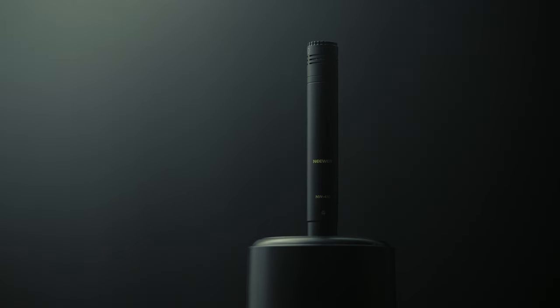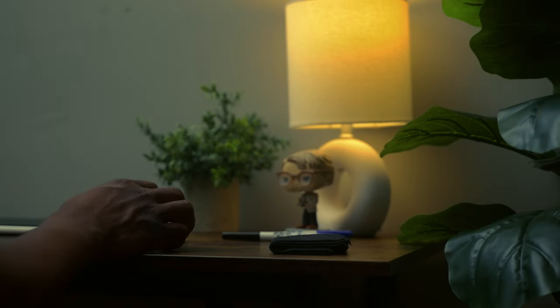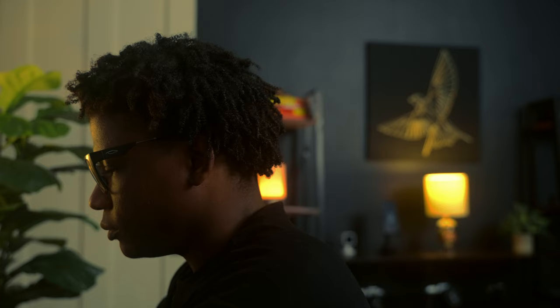I set them up this way to make sure I have backup audio. This room is untreated. Audio is very important, so I always try to have a way to capture backup audio in the case that I need it.